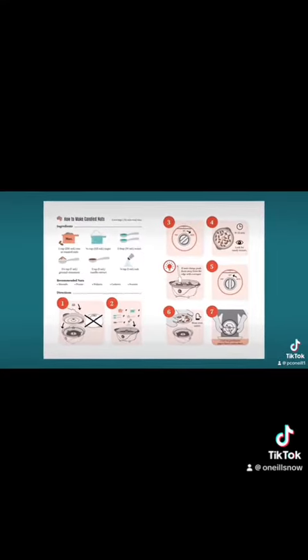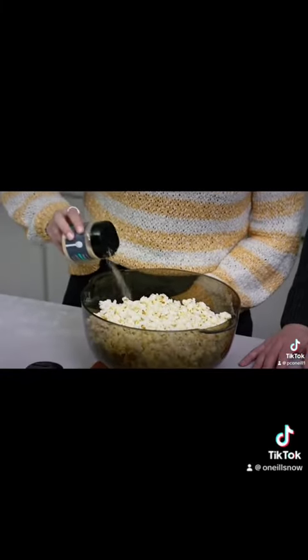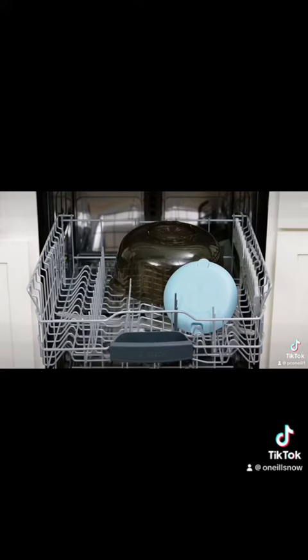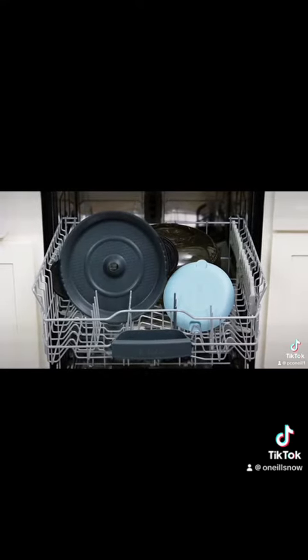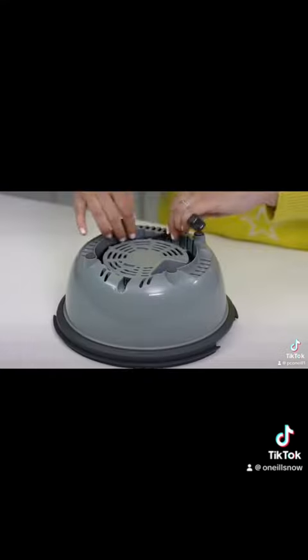If you want to have fun with flavor, you can change it up by adding different seasonings. The lid cap and cooking plate are all dishwasher safe, so cleanup is a breeze.